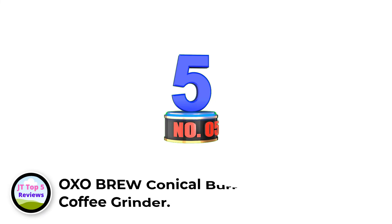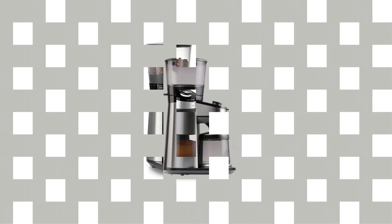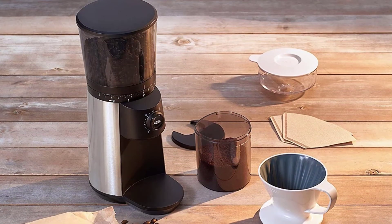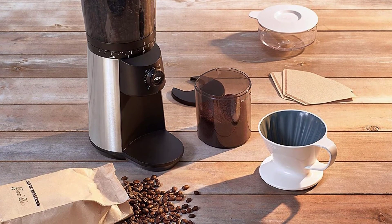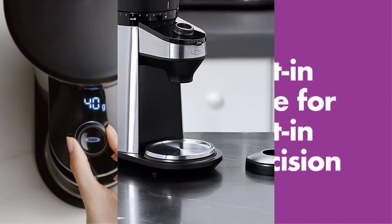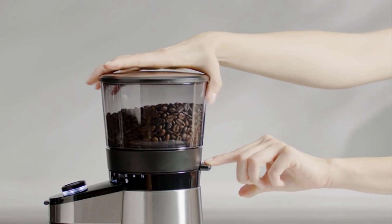Number 5: OXO Brew Conical Burr Coffee Grinder. The OXO Brew Conical Burr Coffee Grinder features an integrated scale. The hopper holds 16 ounces of whole beans, and the 40-millimeter stainless steel conical burr grinders can provide everything from fine grounds for espresso to coarse ones for cold brew. The integrated scale makes it easy to get the right amount of beans, and you can choose to measure by cups, grams, or manually. The 120-volt motor prevents heat and reduces static using a high-torque, low-speed method. A notable feature is the ability to detect when the hopper is empty and stop the motor, preventing unnecessary friction that could shorten the life of the burrs.